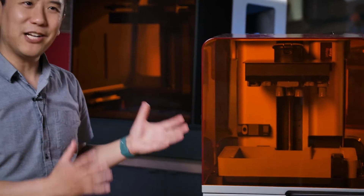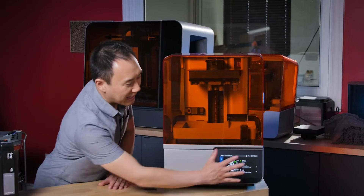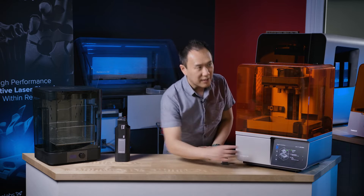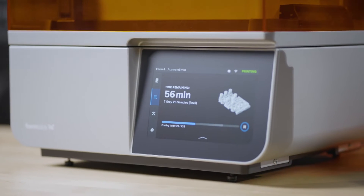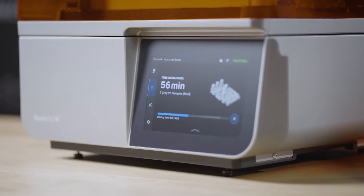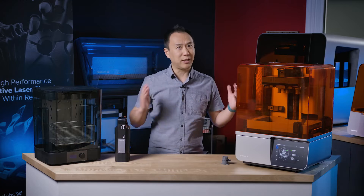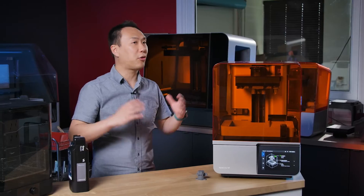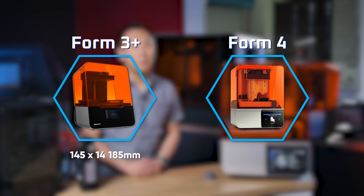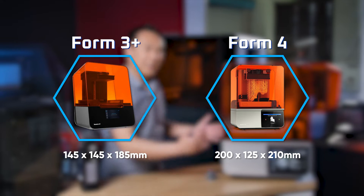As you can see, it's kind of reminiscent of the Form2 series, where you have a screen at the side of the printer, not like the Form3 where the screen is in the middle. The screen is now a lot bigger and has a matte texture so you can see and work with the printer extremely clearly. The printer is also a little bit bigger — the build volume is about 30% bigger in total versus the Form3, which is why you see a larger footprint.